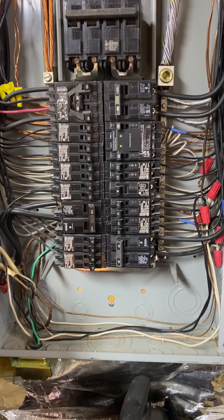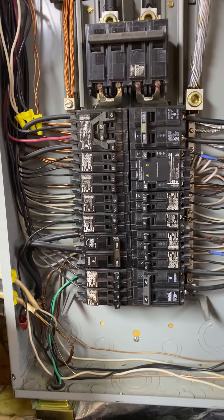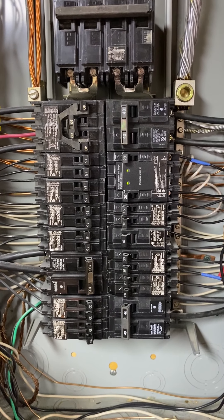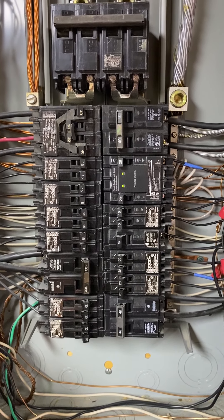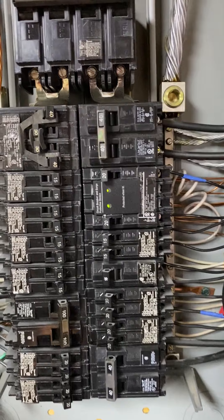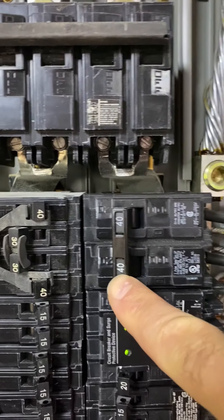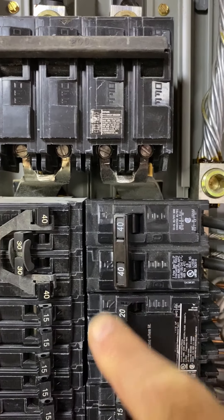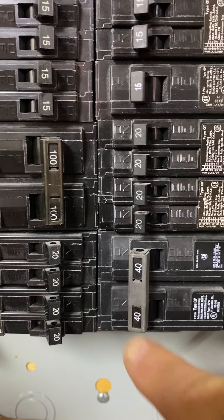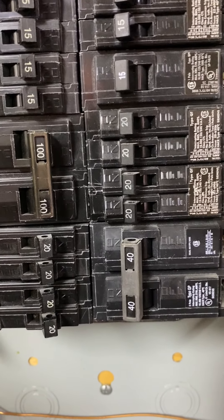We're installing a 220 outlet in the garage for EVs and plug-in hybrids, so we need to add a 50 amp circuit breaker to a full box. I've got a 40 amp here that takes up two slots for one of the air conditioning units, and down at the bottom another 40 amp that takes up two slots for the second air conditioner — two zone air conditioning.